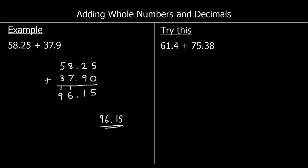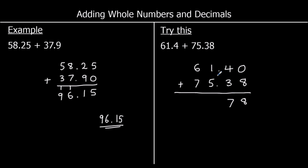We've got 61.4 plus 75.38. We line up the numbers: 61.4 and 75.38, with tens, ones, tenths and hundredths all aligned. There's nothing in the hundredths for 61.4 — I can add a zero or leave it blank. Starting with the smallest column, the hundredths: 0 plus 8 is 8. Then the tenths: 4 plus 3 is 7. The decimal point stays in line. In the ones: 1 plus 5 is 6.